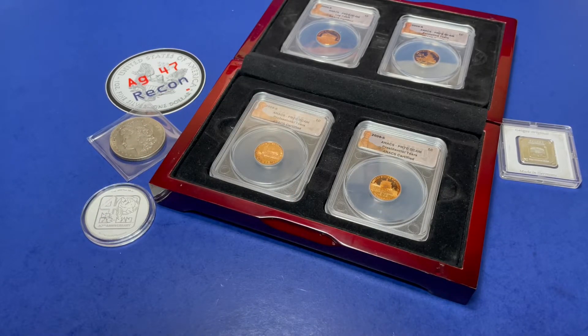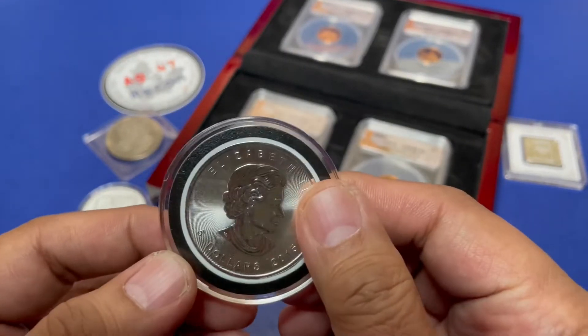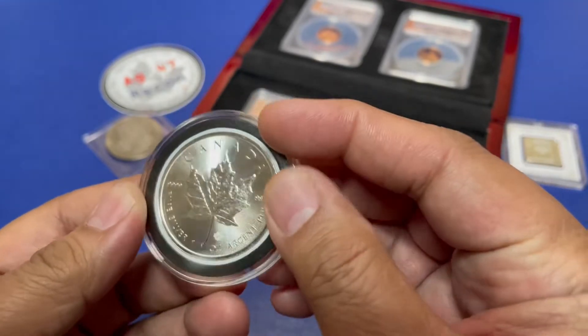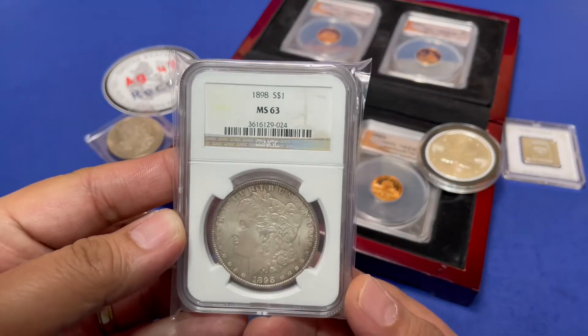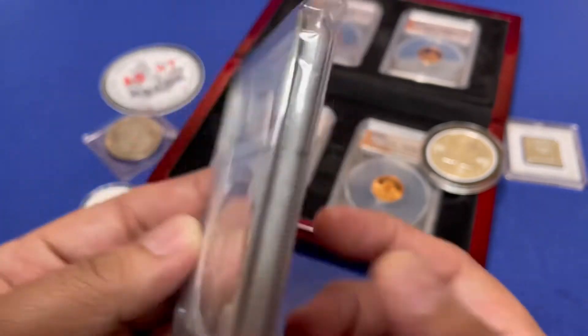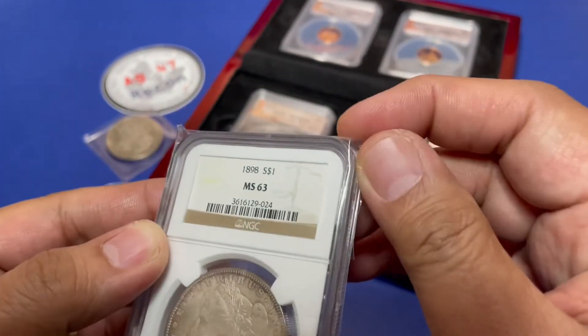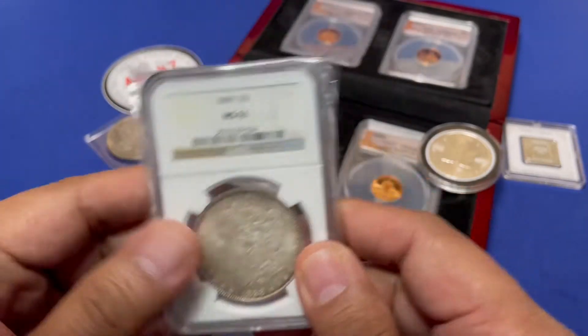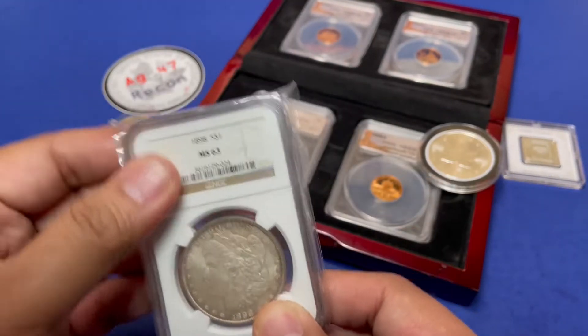Next one is a Canada 2015 Maple Leaf — very beautiful. Followed by another Morgan, but this one is graded: 1898, MS63 NGC. And look at the toning on that thing. All of my certified slabs that I auction will have this protective sleeve so it doesn't get any scratches. The slab already has a few scratches on it, but with this sleeve it's protected.